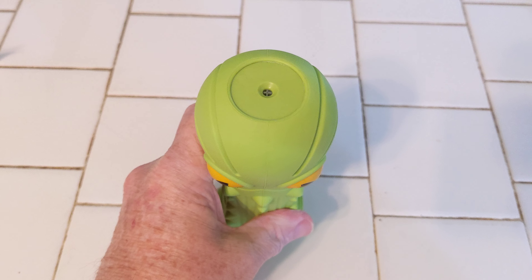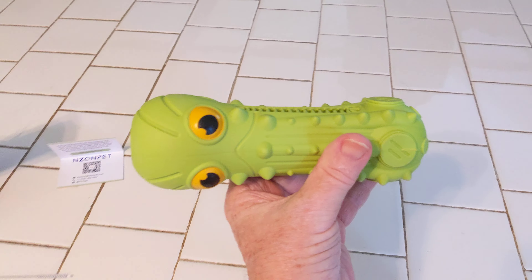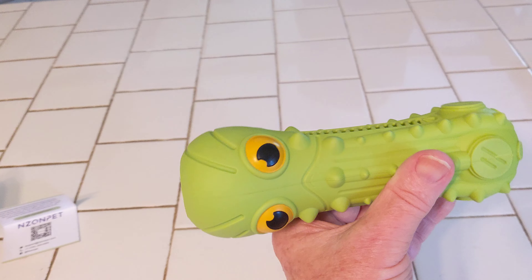Dogs love those squeakers, like my dogs do. In fact, the dog's looking down below. Maggie's not a camera fan — she doesn't like it. But Lacey likes the camera. We're going to give the dogs the toy here in just a second.